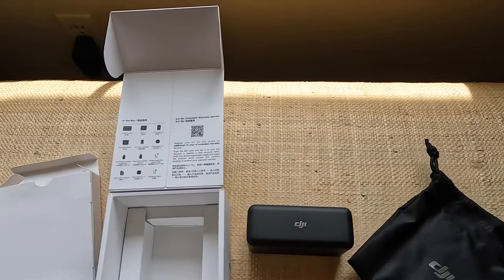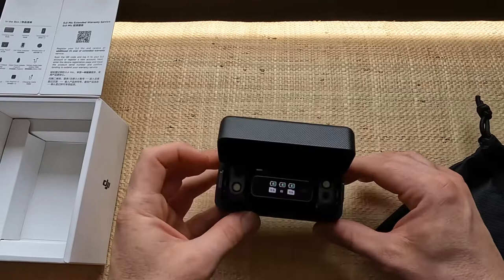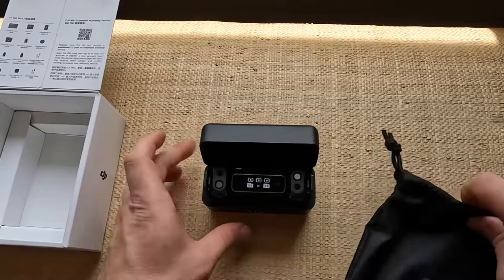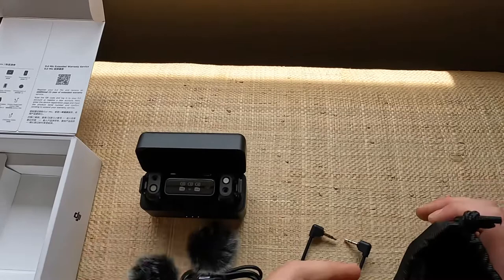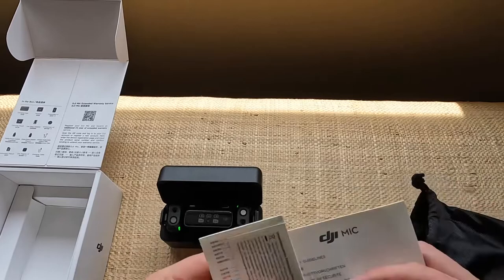Wow, that's really solid! Very, very solid. And what do we got in here — looks like a windscreen and charging cable, another TRS cable, another windscreen, and here we go, a quick start guide and safety guidelines.